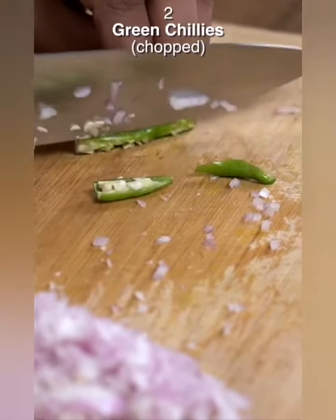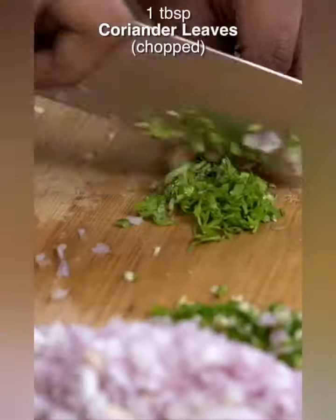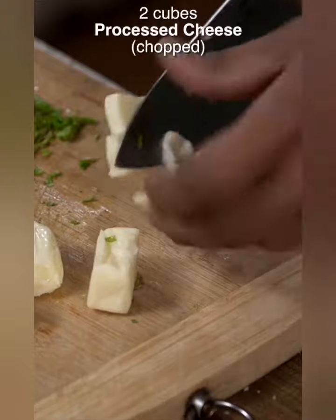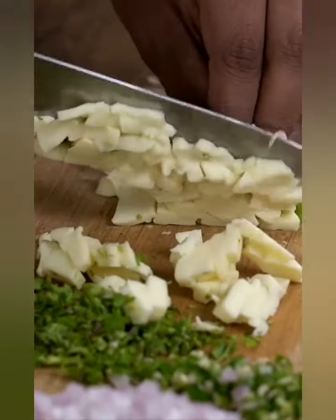Let's move on to the next ingredient, and that is Green Chillies. With this, I'm also going to chop some Coriander Leaves. Processed cheese — chop this roughly, or you can also grate this. I've stacked up all the sliced cheese.